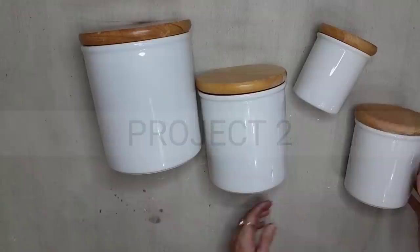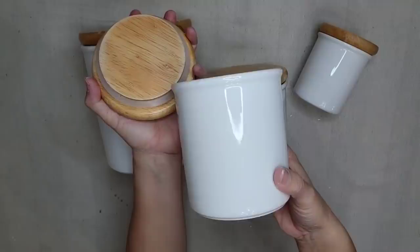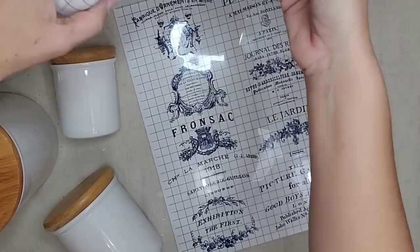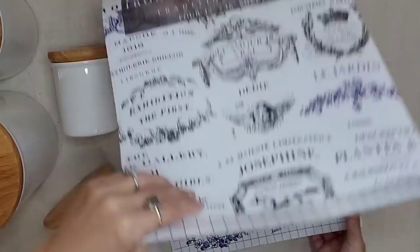I thrifted this set of four canisters — the bottom is solid white, perfect for an IOD embellishment, and the top is just solid wood. This is the new IOD traditional pots transfer. It comes with four sheets: two sheets of black transfers, a sheet of white — amazing if you have a crock or terracotta pot in a darker color — and then this beautiful blue one. Which ones do y'all think I should choose to put on this canister set, the blue or the black?